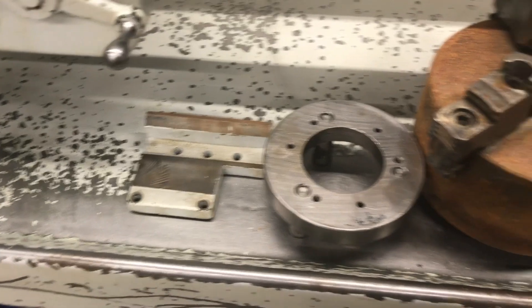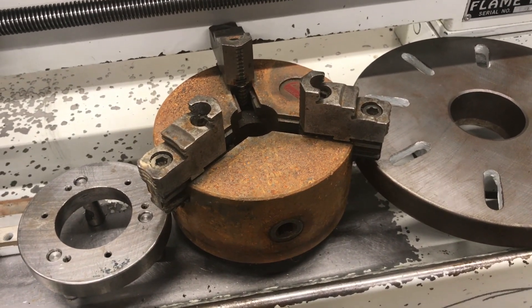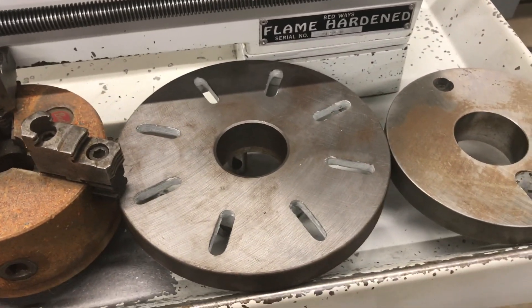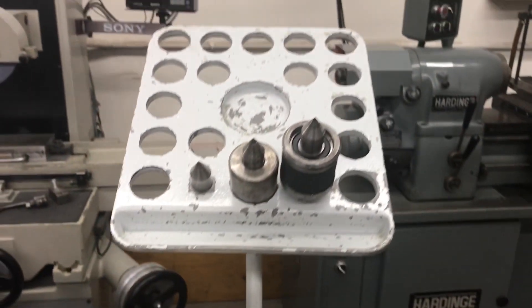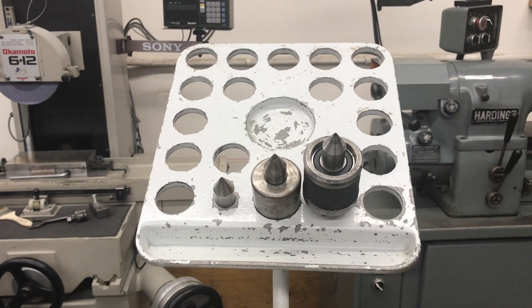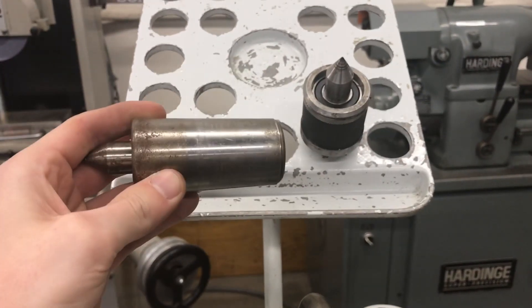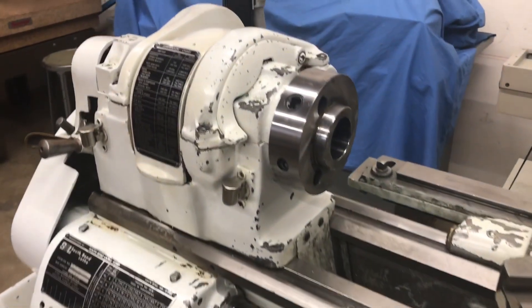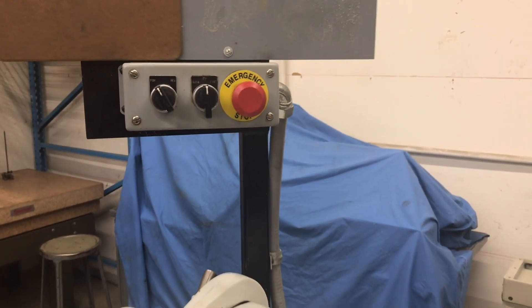We've got a micrometer mount, spindle guard, Bucks three-jaw chuck — six-inch in size. This does have the wrong backing plate on it, but it is included. We have a faceplate, a dog plate, and it comes with the collet rack. On the collet rack we've got the spindle center, which fits right into the spindle, a live center, and then a dead center.